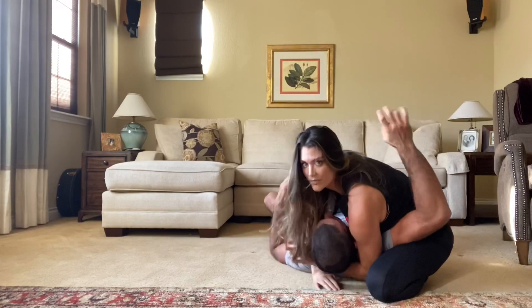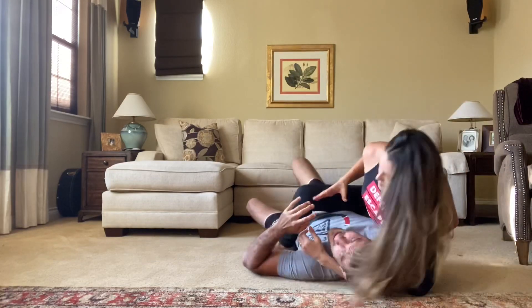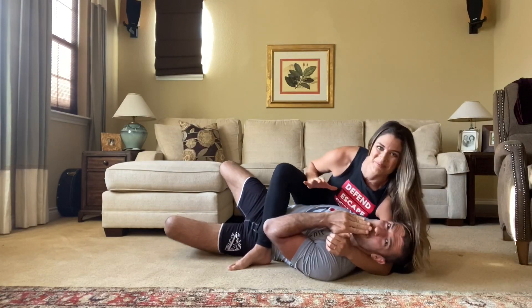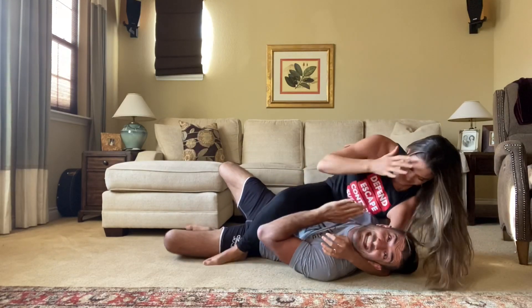Immediately, Khabib swims over this arm and isolates it perfectly in setup. And when I saw this right here, I was like, he's set up for a mounted triangle. No, he won't — he won't. He did. It was incredible.